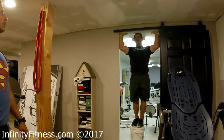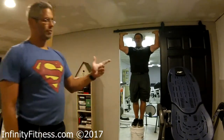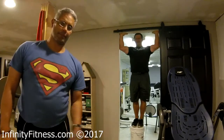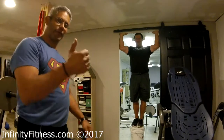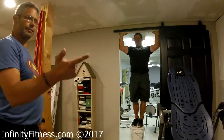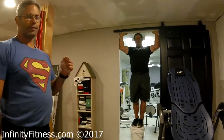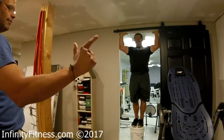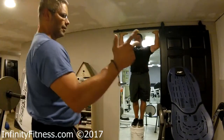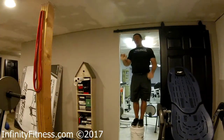Ready? Count for me. Fifteen seconds. As hard as you can — you have to push. One. Two. Three. Four. Five. Don't quit. Six. Seven. Eight. Nine. Ten. Eleven. Twelve. Thirteen. Fourteen. Fifteen. Let's go! How hard was it? That was hard.